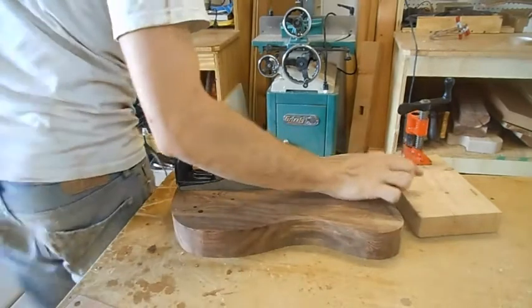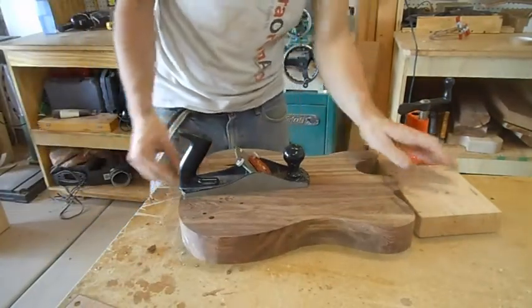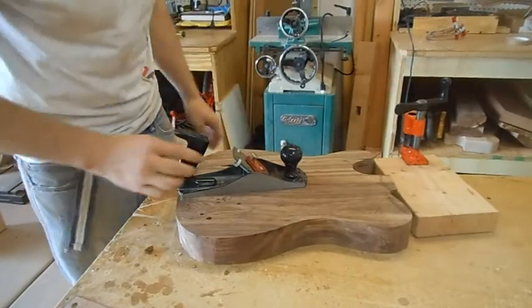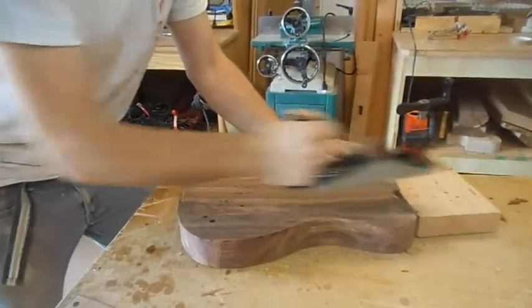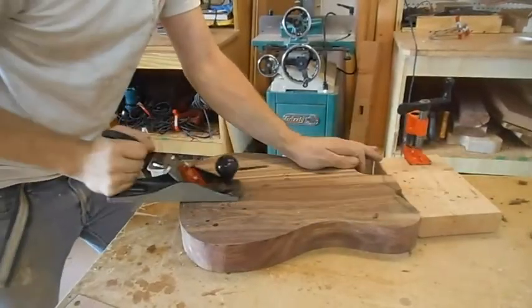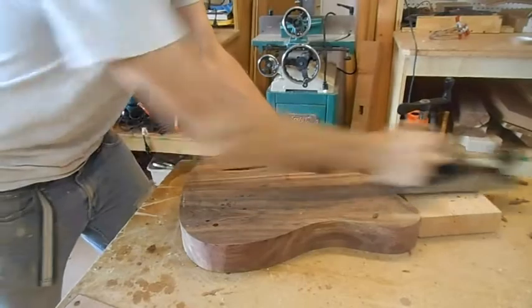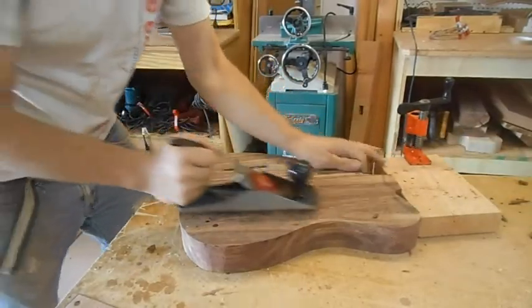The point of this block right here is just to keep it from shifting sideways, which it will want to do. And it's taking out chips right around here, which is where the high spot is.